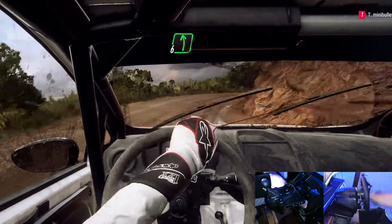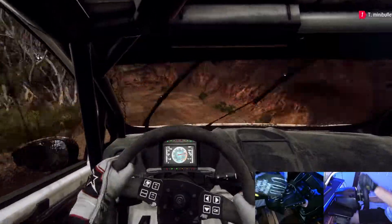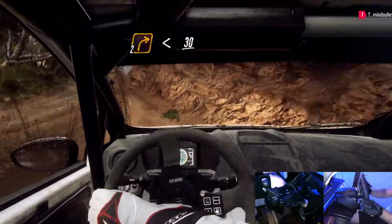Into 6 left of a crest, 6 right, into 2 left tightens. Into 2 right long opens, 30.